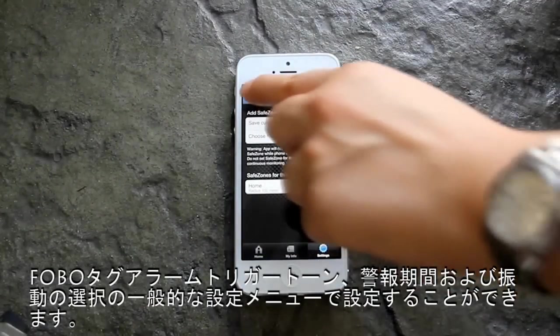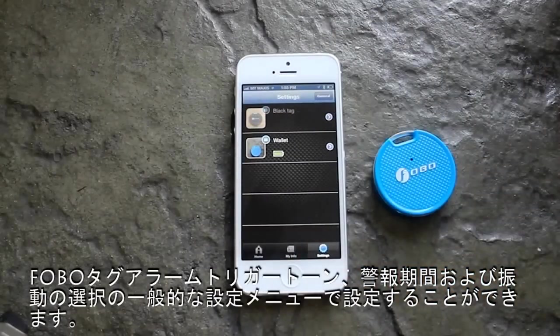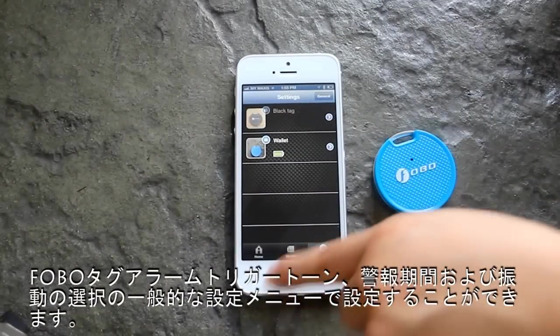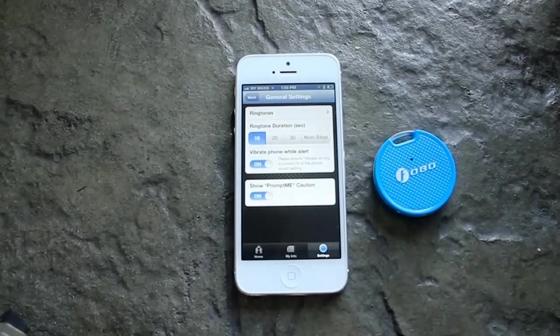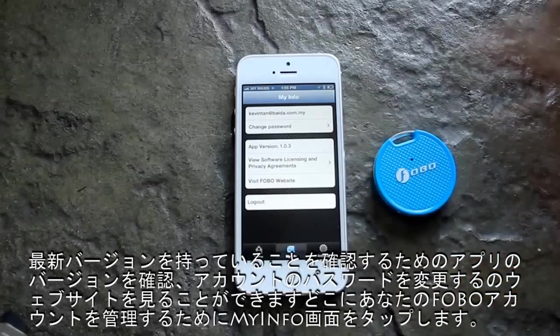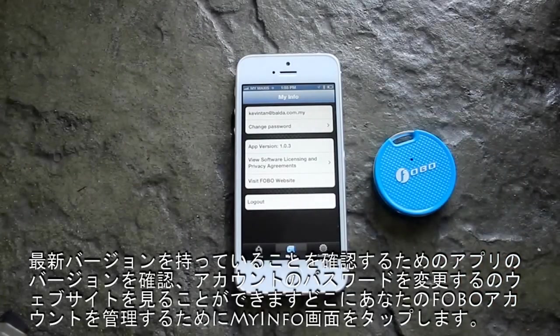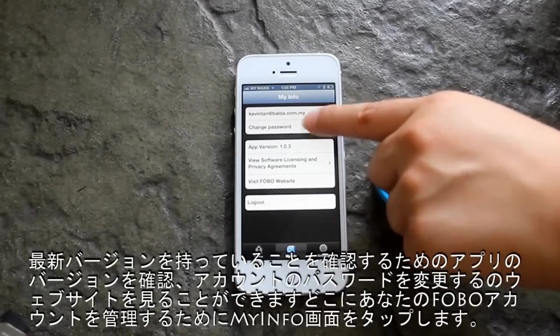For your choice of Phobotech alarm trigger tones, alert duration, and vibration can be set under the General Settings menu. Tap on the My Info screen to manage your Fobo account, where you can change your account password via our website and check the app version to ensure you have the latest version.